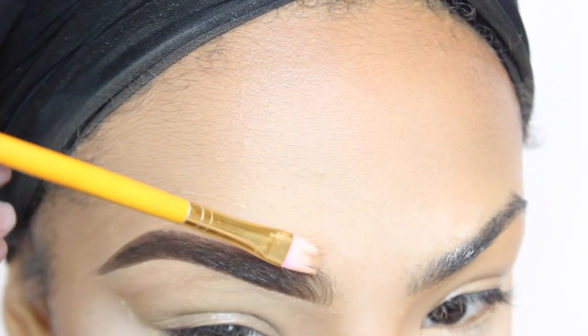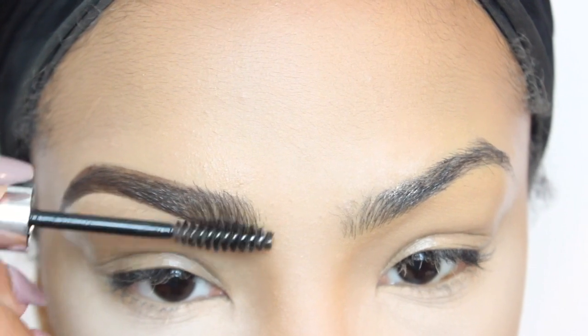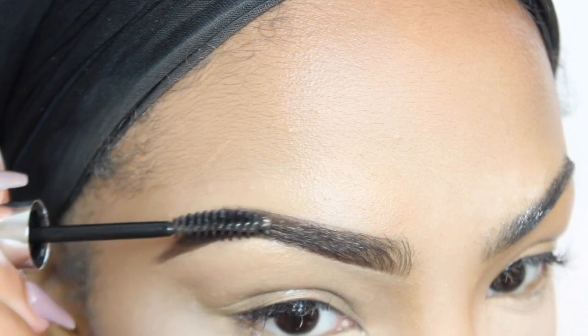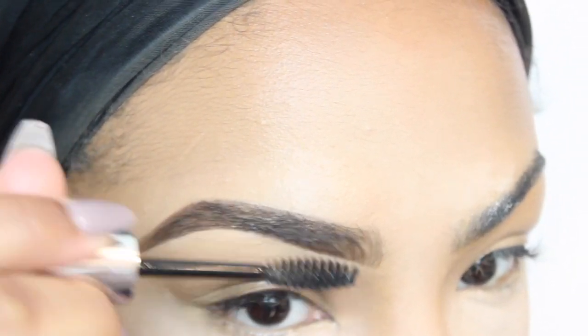After I carve out the top of my eyebrows, I next move on to my clear brow gel by Anastasia Beverly Hills. This is just going to keep my brow hairs in place all day long.